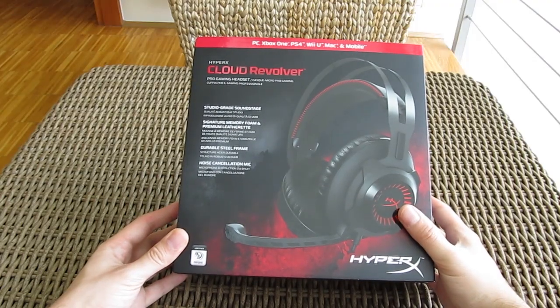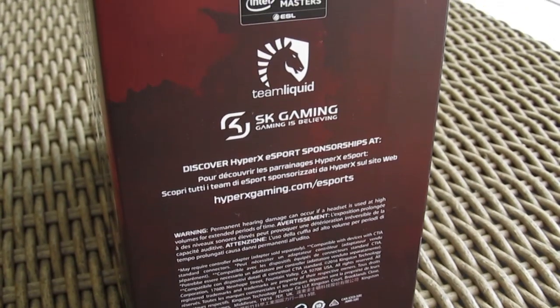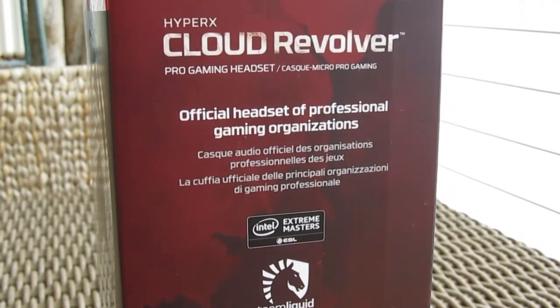On the side, you can see how HyperX is proudly pointing out their eSports sponsorship support for Team Liquid and SK Gaming, as well as participation in one of the biggest eSports tournaments ever, the ESL's Intel Extreme Masters.